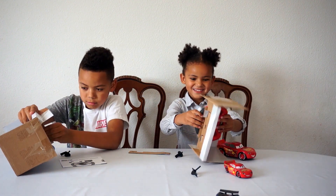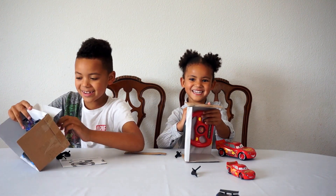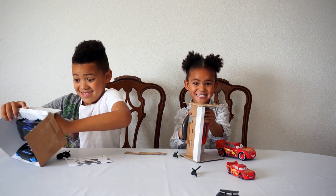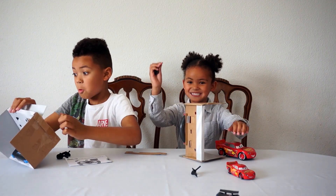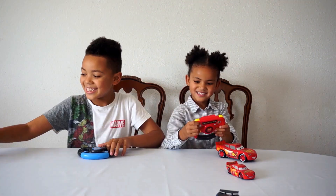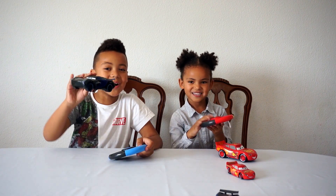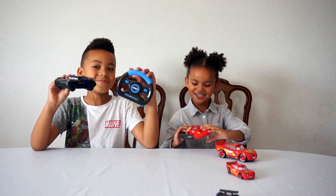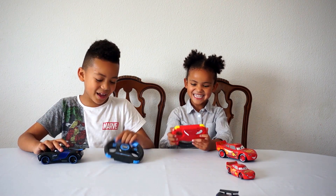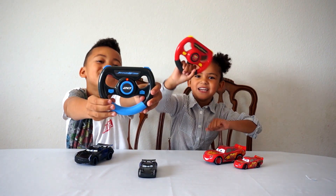Now let's take the remote control car out. You wanted to take the car out. This isn't even harder than these. Yay, you took it out. Oh my god. So this is what the car looks like when it's out of the box. I'm going to try to race them - batteries first. Lighting up! Lighting up! Oh yeah.